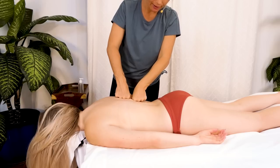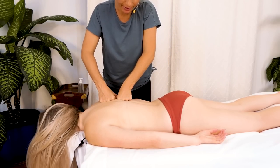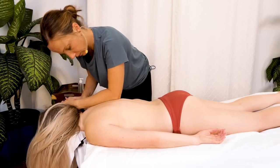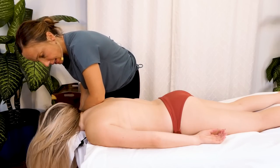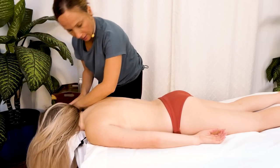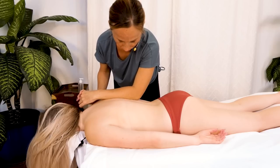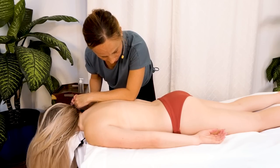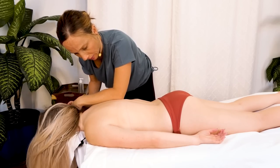Focusing a lot on these erector spinae muscles and just doing some compressions, warming everything up. Focusing on using a broad surface area — that immediately kind of helps me to work on the soft tissue without overthinking it. Using my whole forearm as I press in towards the spine — I'm not really just pressing down.